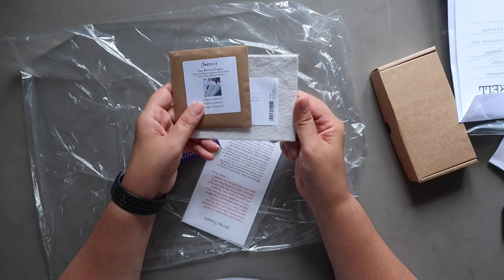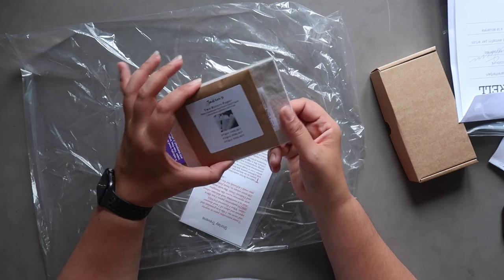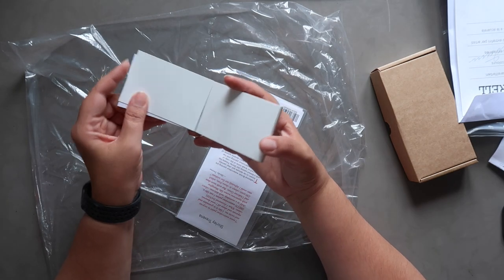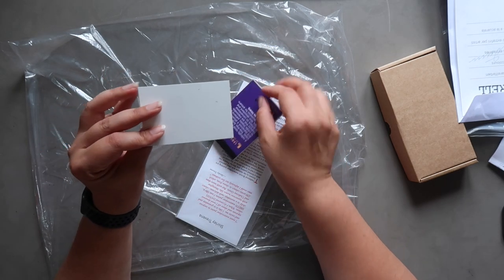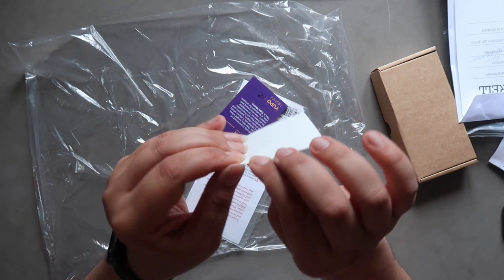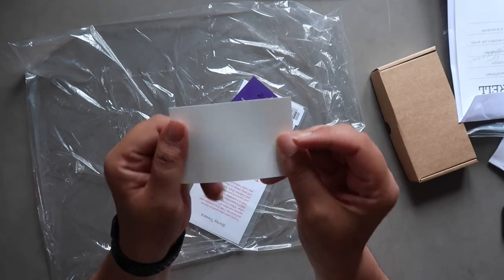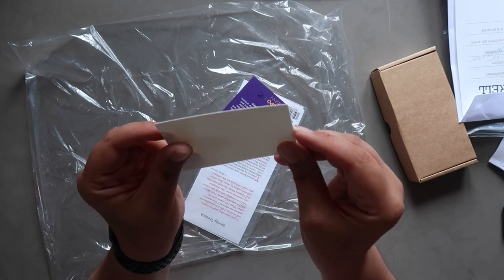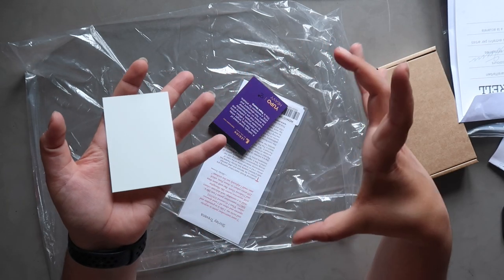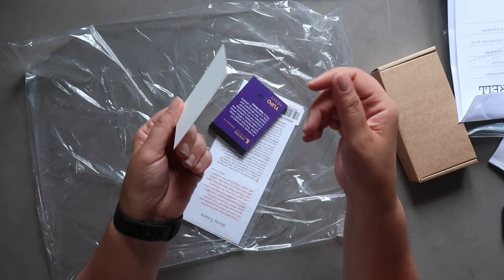I also got some more sample papers from Jackson's' tested section — I always enjoy trying their papers, and I like the smaller sizes for little paintings. And this is the Yupo paper I was mentioning earlier — this is the Yupo Heavy in a small sample size pad. It's basically like plastic paper — you can't tear it — and you can use it with watercolors but it also wipes clean, so you can use it like a reusable palette when traveling. I have a bigger sample sheet of Yupo I can cut down to fit into that Starry Night tin as a mixing palette.